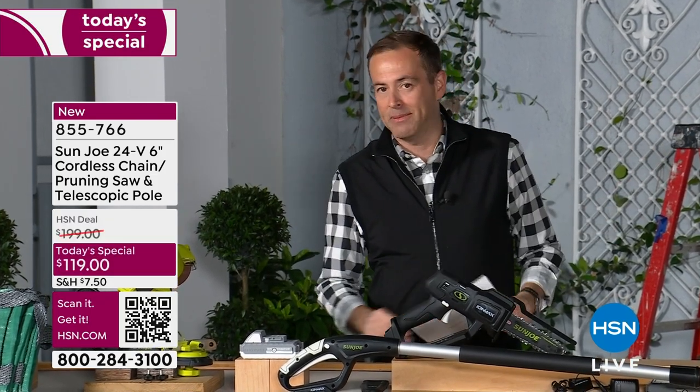Mr. Bobby Milliken may be wrapping up our Today's Special, but Bobby is sticking around. He's going to be back in 10 minutes' time with an Aqua Joe product, so stay tuned for that. Thank you, my friend. Amazing demonstration.